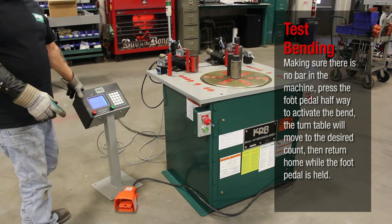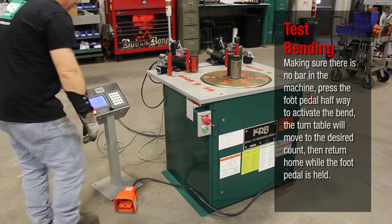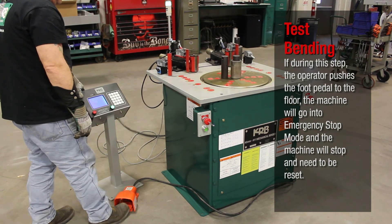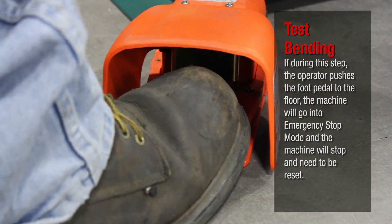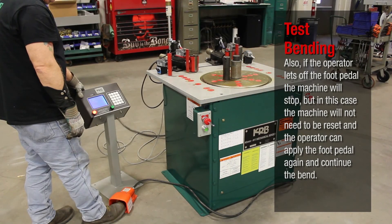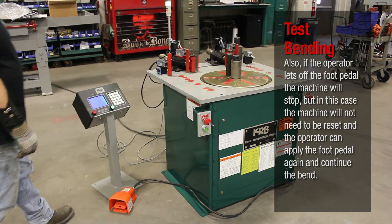Making sure there is no bar in the machine, press the foot pedal halfway to activate the bend. The turntable will move to the desired count, then return home while the foot pedal is held. If during this step the operator pushes the foot pedal to the floor, the machine will go into emergency stop mode and will need to be reset. If the operator lets off the foot pedal, the machine will stop, but will not need to be reset — the operator can apply the foot pedal again and continue the bend.